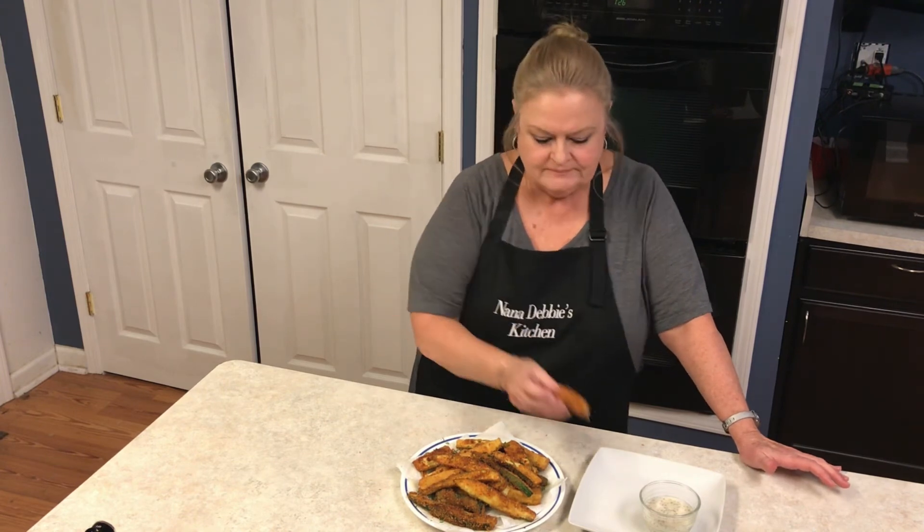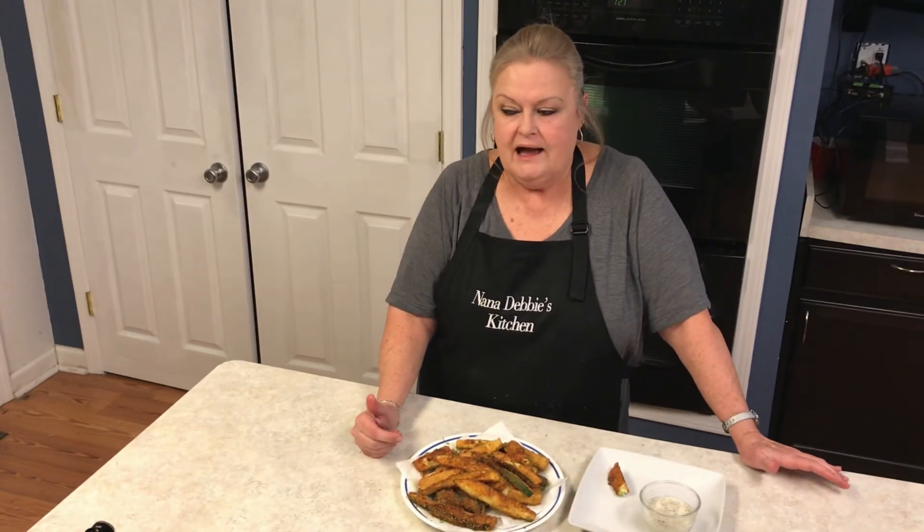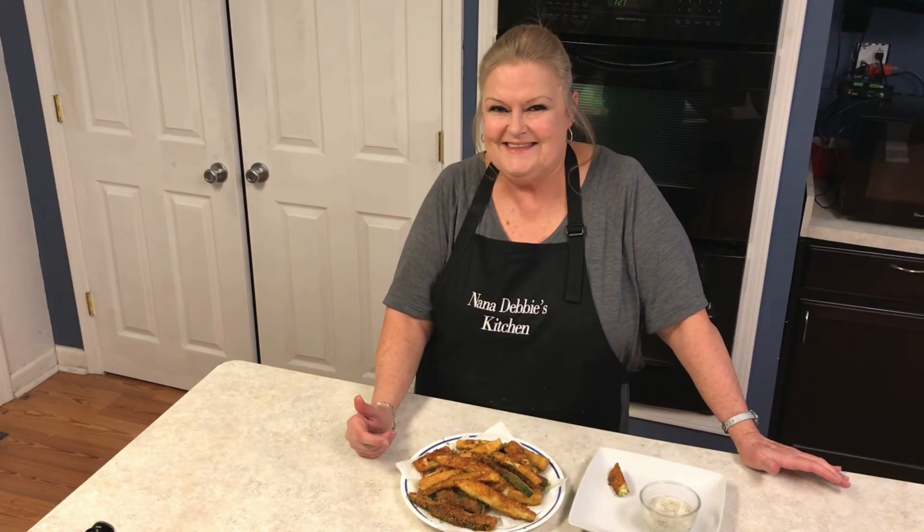Got a crunch! I'll put the recipe on NanaDebbiesKitchen.com. Come back and we're going to make something else good together. I do have a recipe I've never made before — I'm going to try some sugar-free brownies. Not sure if that'll be my next one or the one after, but we're going to get that one in there for my cousin. Thanks, bye!